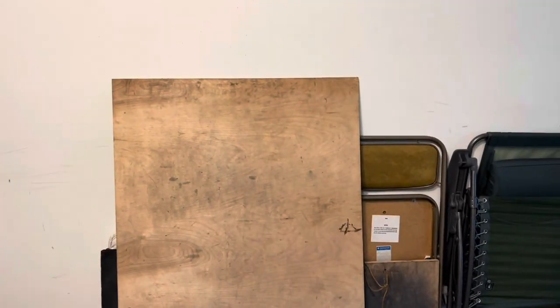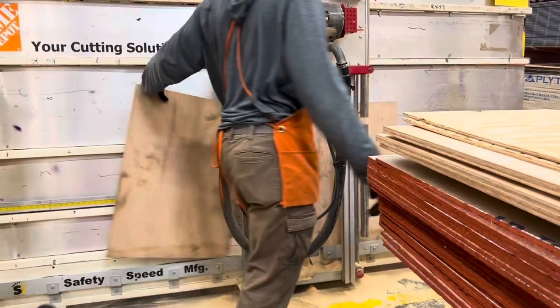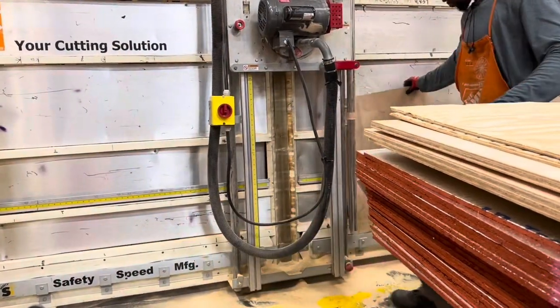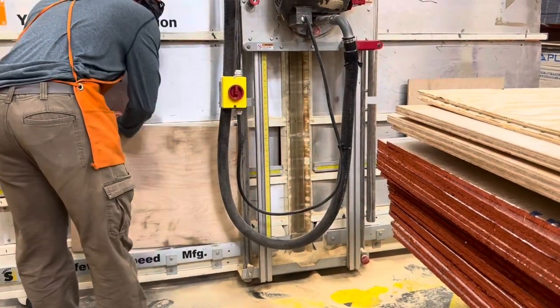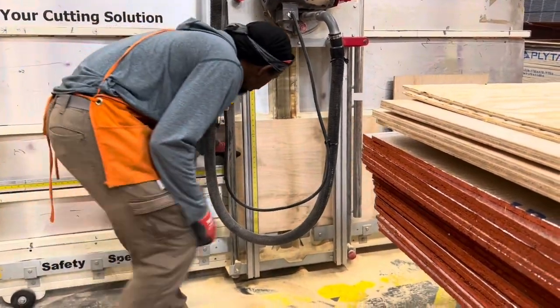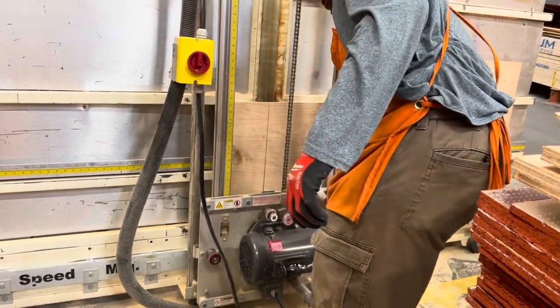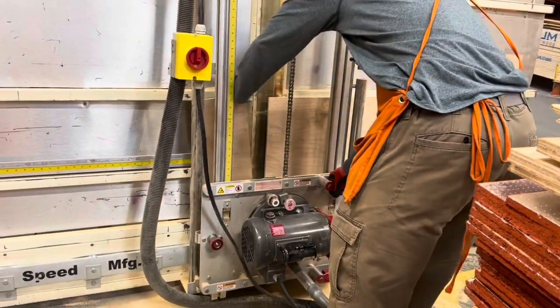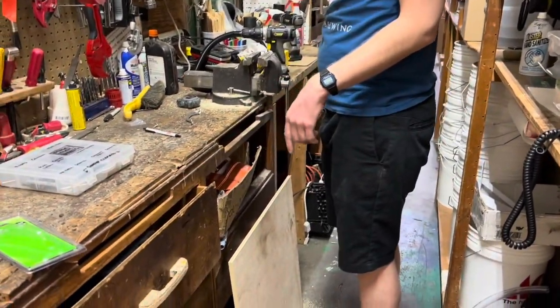Since my other dance board was so disgusting after 10 years, I decided to make a new one. I went to Home Depot where I bought the boards many years ago, and the man was nice enough to slice them into two portable dance boards — one square and the other rectangular. Then I went to the local Ace Hardware where I got a door handle and asked the gentleman there to screw it in for me.